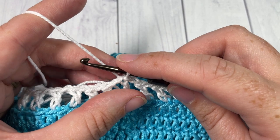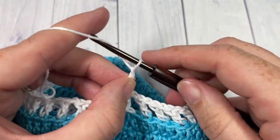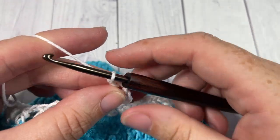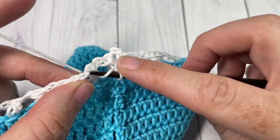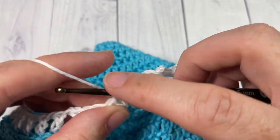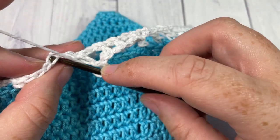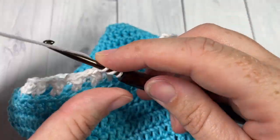For rounds 14, 15, and 16 — the next 3 rounds — chain 4, which counts as a double crochet and a chain 1. Skip the next chain 1 space and double crochet into the next stitch. Chain 1, then repeat: skip the next chain 1 space, double crochet into the next stitch, chain 1. Continue all the way around and join with a slip stitch into the third chain of your starting chain 4. In the final round you will be switching back to color A.